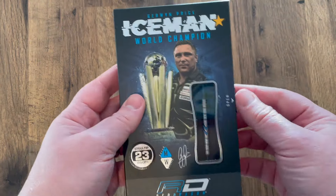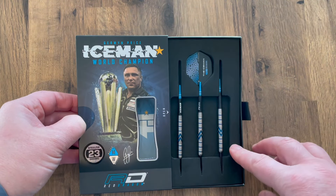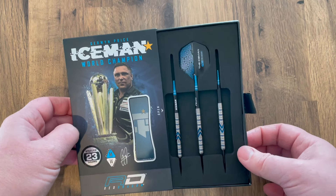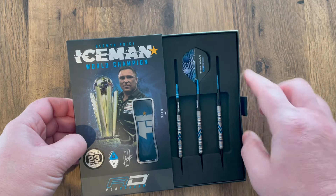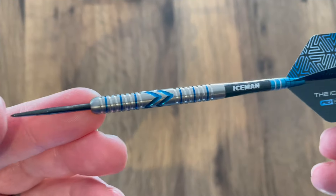There's a lot of information about Red Dragon down there. Again, these are Gerwyn Price Midnight 23 grams - they also come in 25 grams as well. You just slide this open and it's got a foam insert with your three barrels. They come with the short black and blue stems and the Iceman low flights.